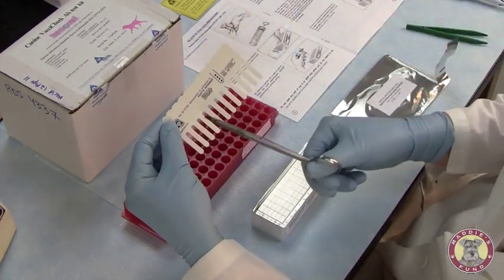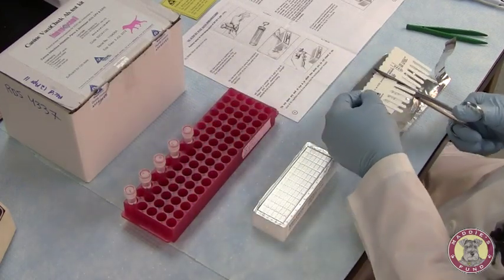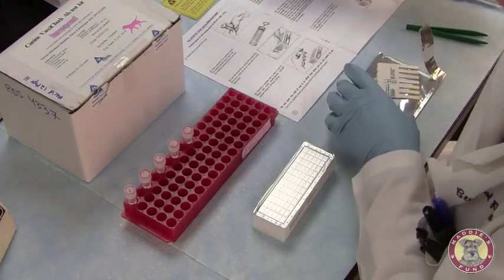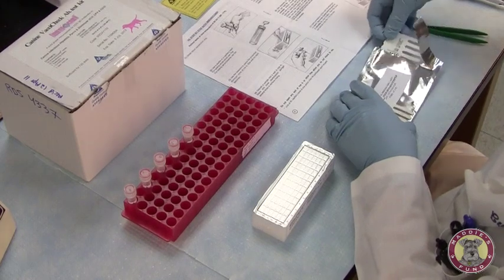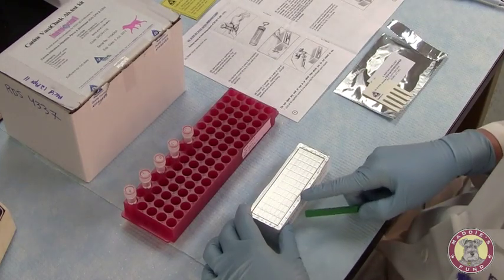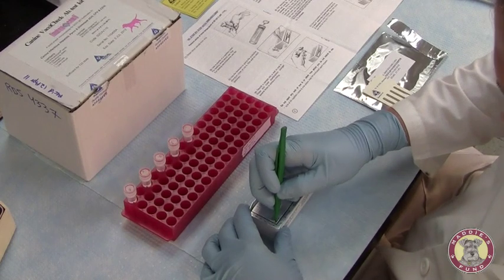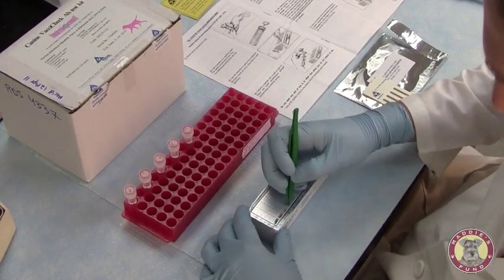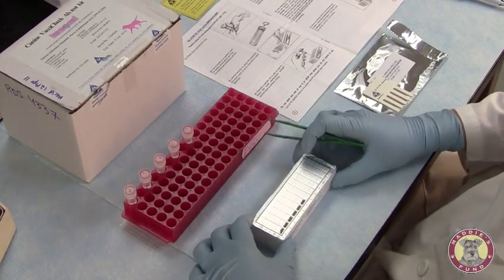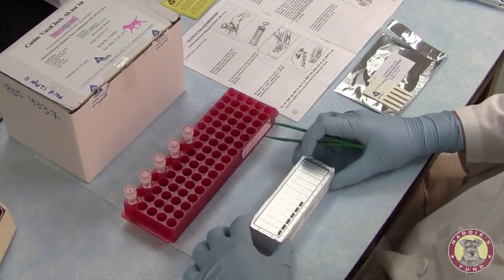Since we have five samples, we'll be using five of the teeth on our comb. The rest of the teeth we will just replace back into the container and seal it off. We'll open up the first five spots for our five samples. I'm just gently mixing the plate to make sure all of the reagents have been sufficiently mixed.